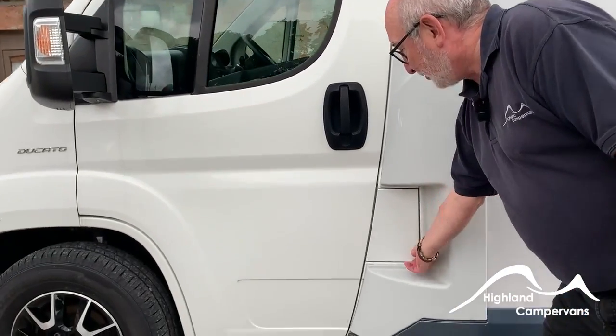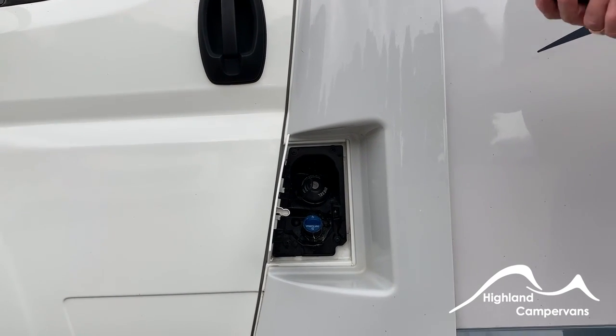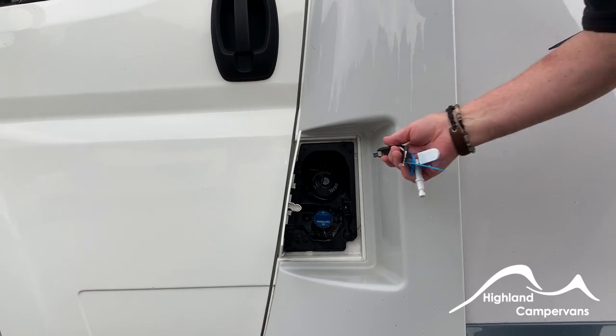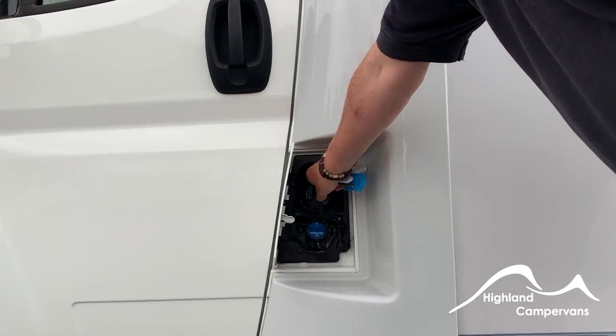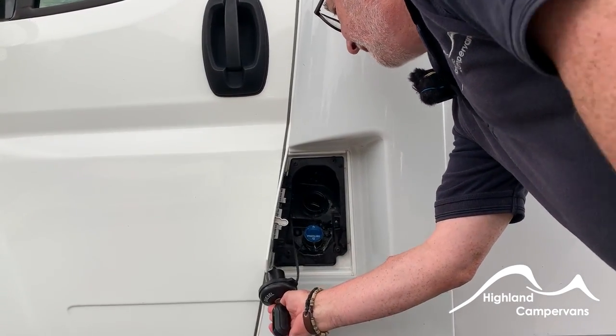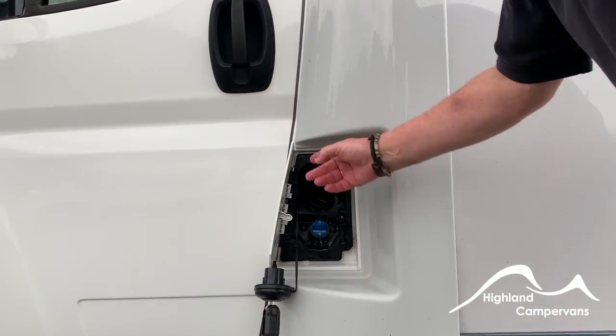The first thing we come across on the exterior is the fuel filling point. You get two keys with your Roller Team: one for everything Fiat and one for everything Roller Team. Take the Fiat key, insert it into the fuel cap, turn it to the side — there's a little hook for hanging the cap on the side of the flap while you fill with fuel.